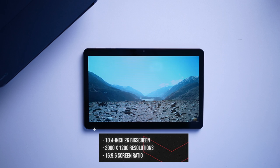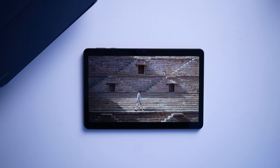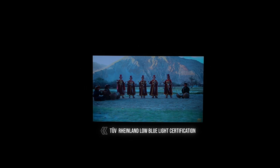Let's dive in sa screen ng MatePad SE. The Huawei MatePad SE 10.4-inch is a premium tablet designed with entertainment and comfort in mind. It's a 10.4-inch 2K iComfort Huawei Full-View Display na sa tingin ko ay very spacious and big enough for content consumption. This is also certified by TÜV Rheinland for low blue light and flicker-free technology, ensuring you can use it for extended periods of time without straining your eyes. Sa tingin ko na ito ang best value tablet na may 10.4-inch na display in its price category.